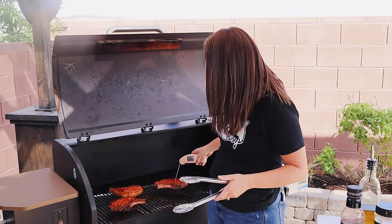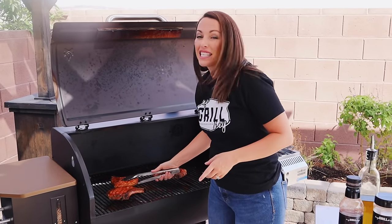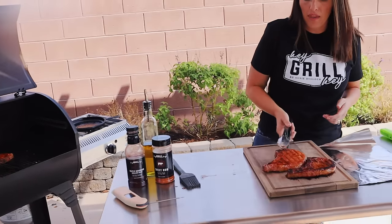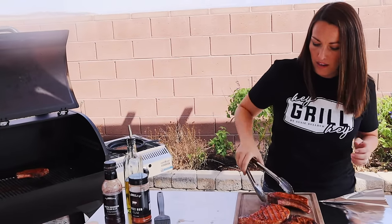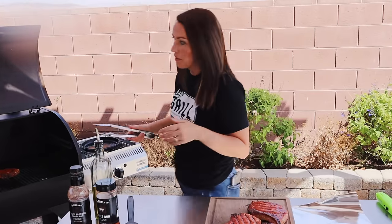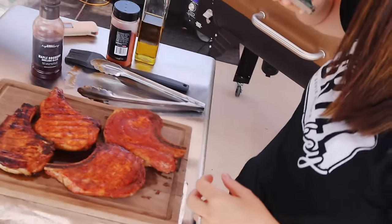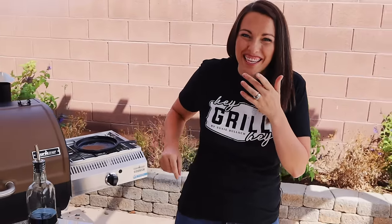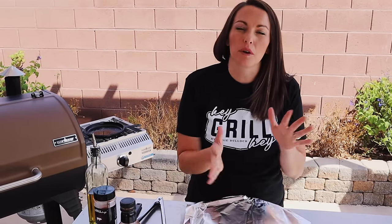This pork chop is perfect. We're going to pull it off onto our cutting board, let it rest, and then check on the other ones on the smoker. The rest of our chops are sitting right at about 145, so these get to come off and rest too. I've got the maple bourbon glaze chops, the crispy seared chop, and the classic smoked pork chop. Aren't they all so pretty? I'm just going to pop a piece of foil on top — don't wrap it tight, just a nice little tent — and let them rest for about five to ten minutes.